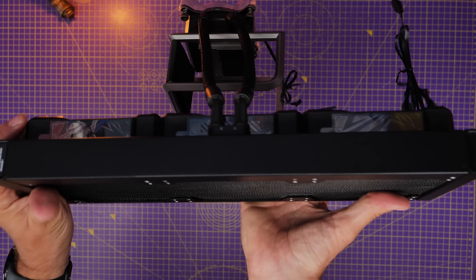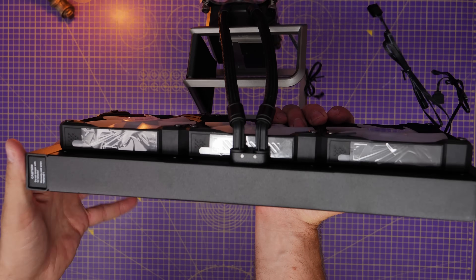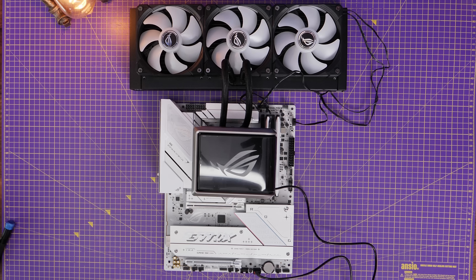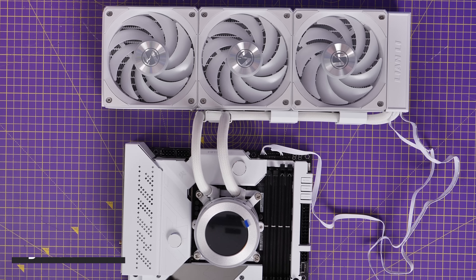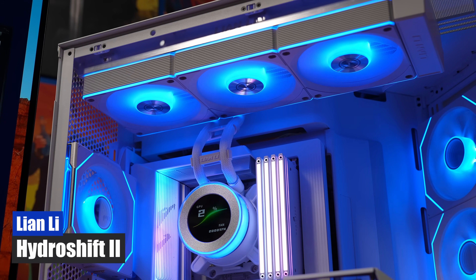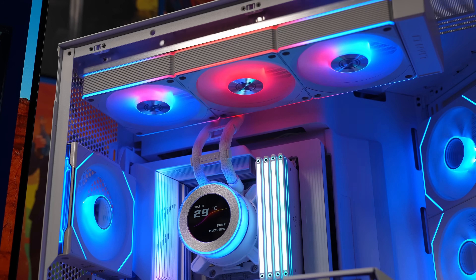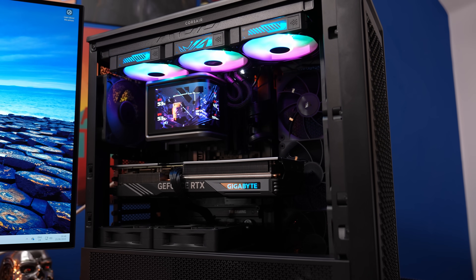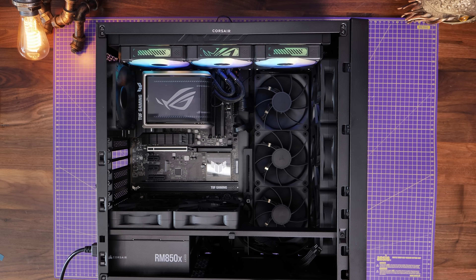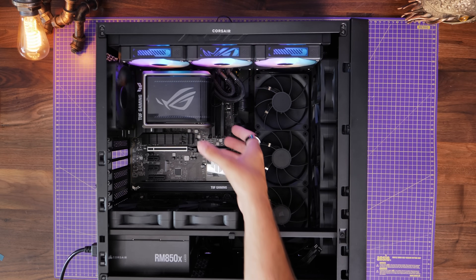The design is immediately familiar once set up, with tubes coming down from the top — very similar to Lian Li's Hydra Shift 2, a cooler I've recently dealt with that's also just been released. That one has a much smaller screen, but the tubes come straight down in a similar way. However, this will vary depending on the case. In this build I had to offset them slightly, which I'll show you in a moment.